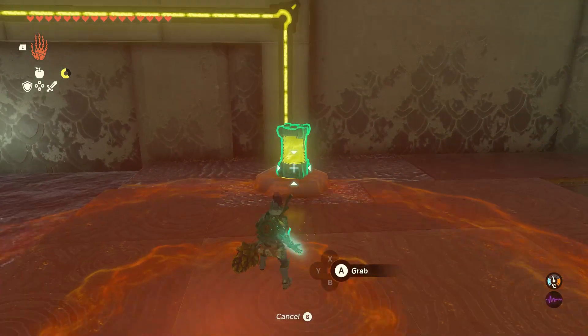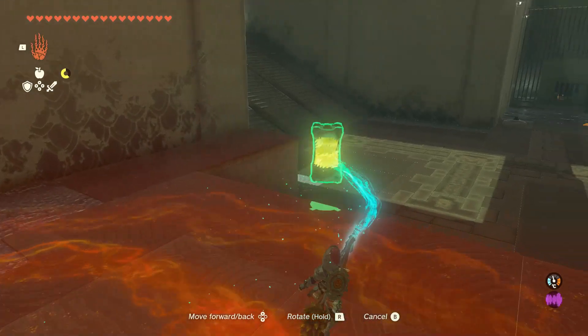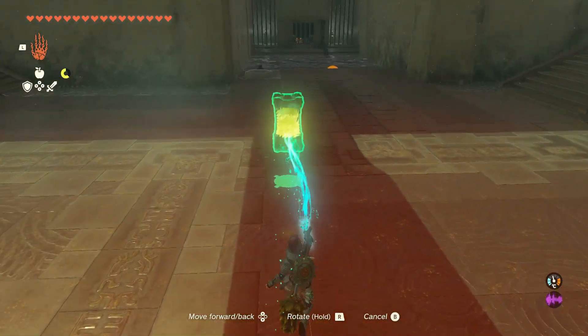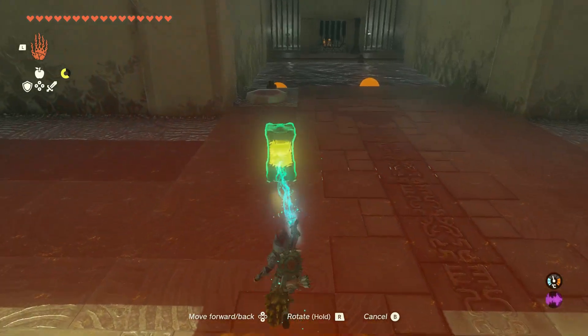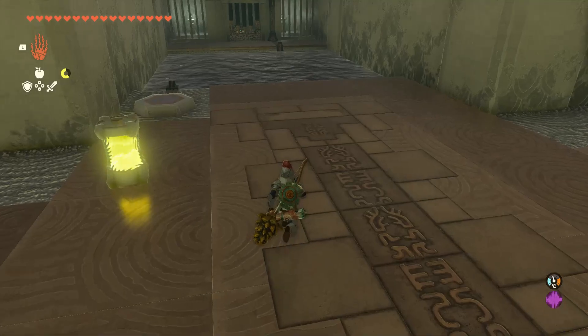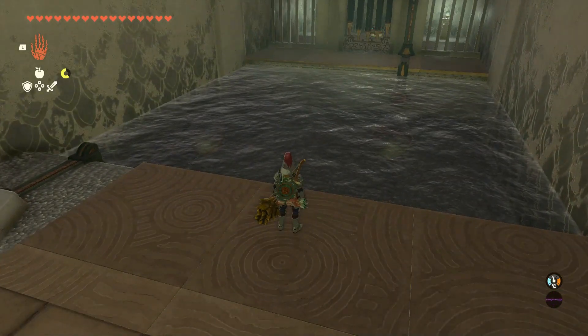To get another chest, take the battery to the opposite side but don't put it on the switch yet. Use Ultra Hand to move the balls close to each other as much as you can, then put the battery on the switch. Swim on the right hand side and stick to the wall so you don't get electrocuted, and get the chest.